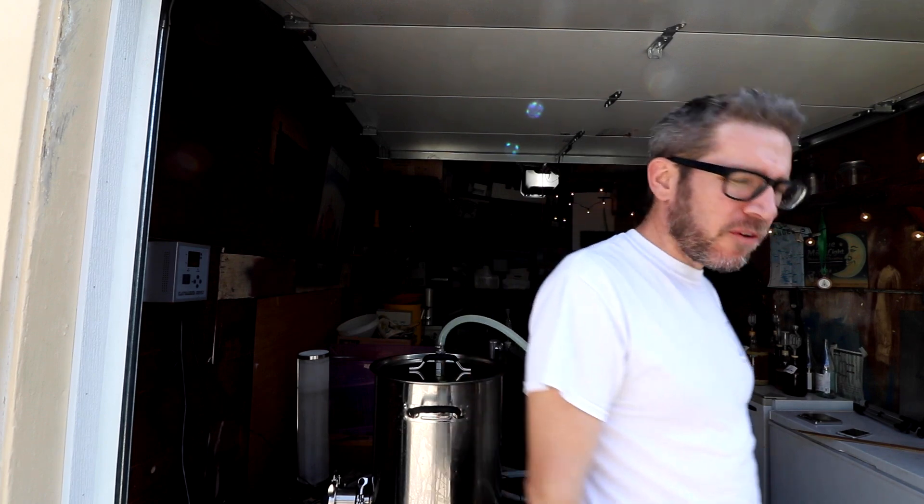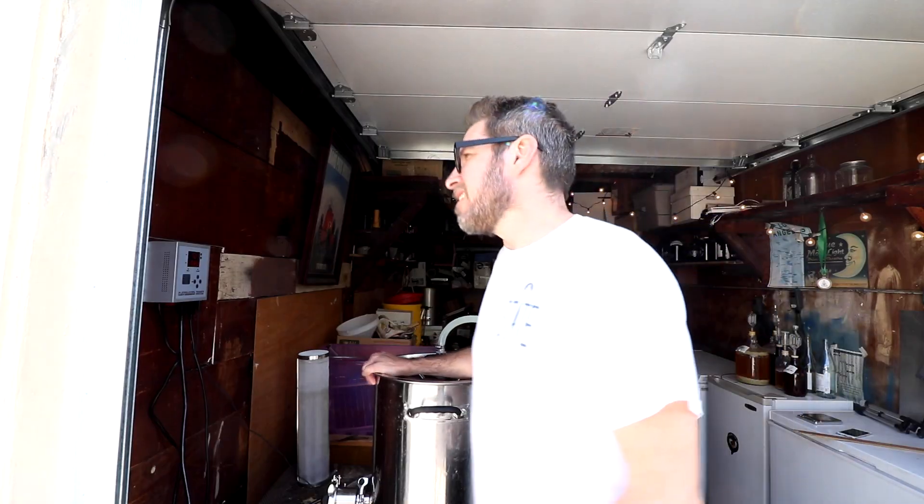Brew day — sort of. It's a sour. Today it's a sour beer. It's a long-age sour though. The exact date is June 16, 2019. It is Father's Day.